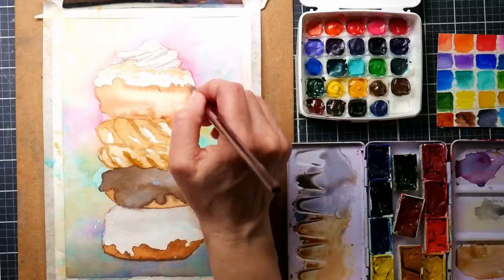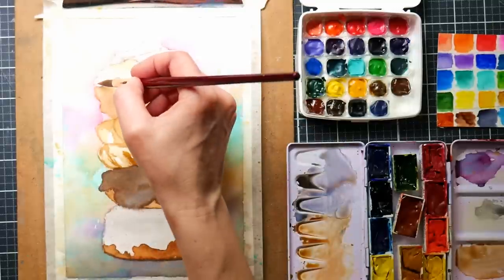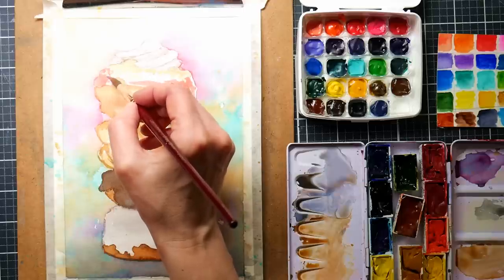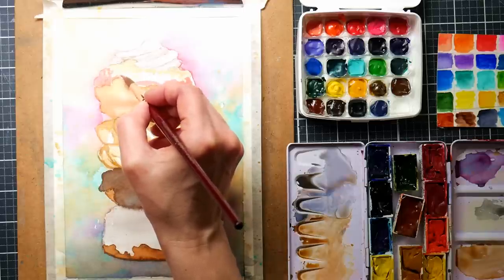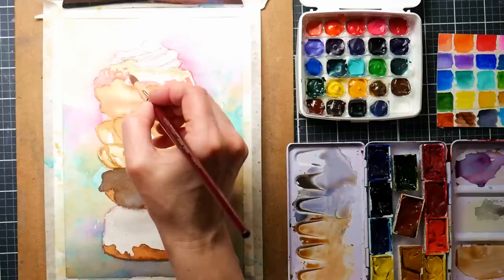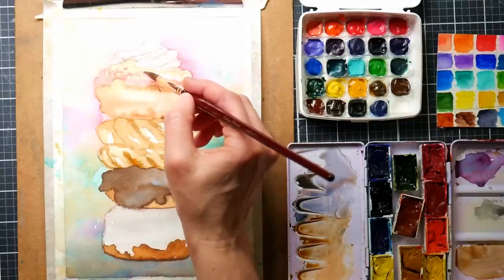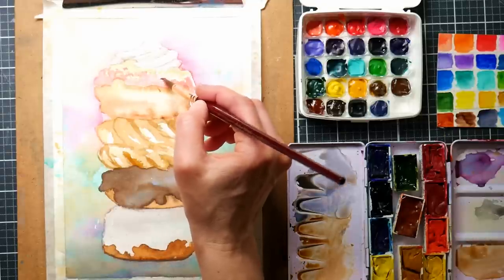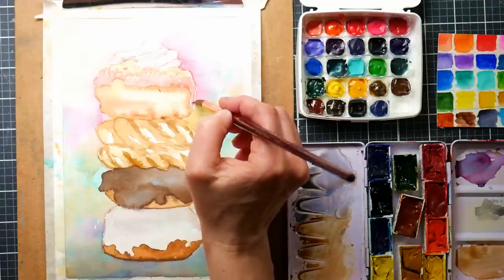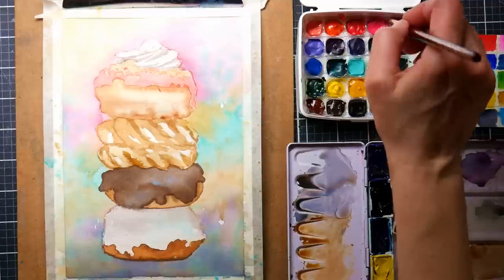I'm moving on to the pink icing on the top donut, using a combination of the coral and the opera from the Supervision palette, mixing them together for this kind of vibrant coral pink — not too Pepto-Bismol-y because of the orange undertones in that coral. I was really charmed by this Supervision set because of some of the pastel tones — the coral, the lavender, the aqua seafoam green. I thought those were really unique; I might have similar colors in the Shinhan set but this arrangement was really charming, plus the price.